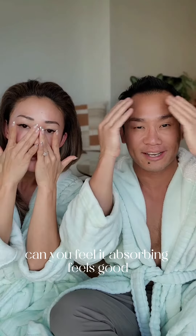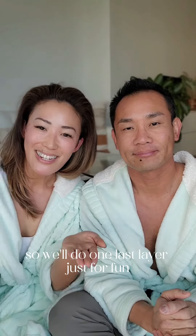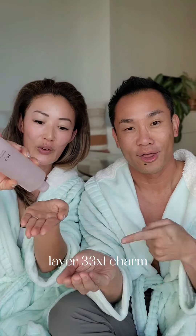Can you feel it absorbing? It feels good, yeah, right? It feels very hydrating. So we'll do one last layer just for fun — layer three, three times the charm.